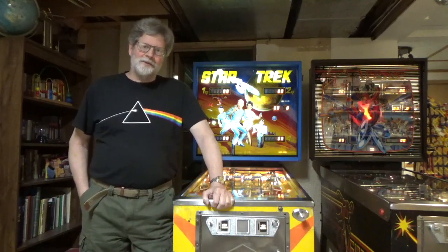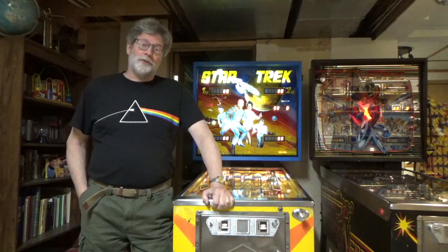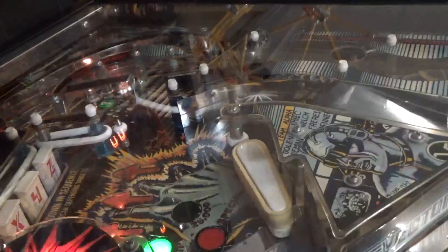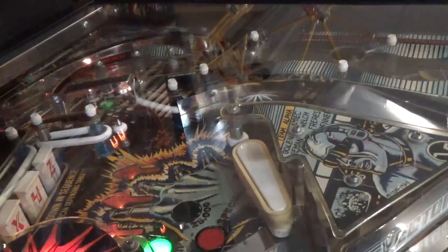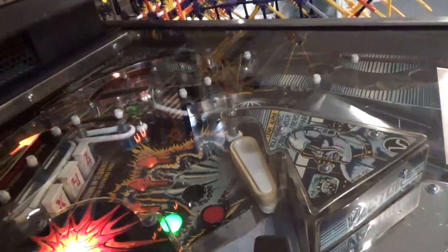Hi and welcome to Dave's Think Tank. Today I'm going to rebuild the flippers in the Star Trek machine. So let's talk a bit about flippers. I recently had to do the same thing on this upper level flipper here on the Vector. You can already see one of the problems right here.